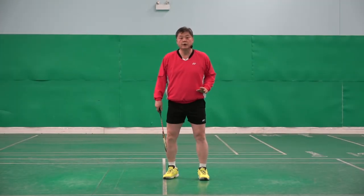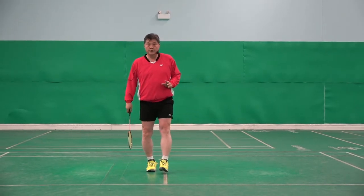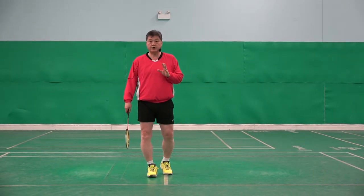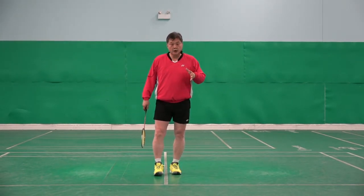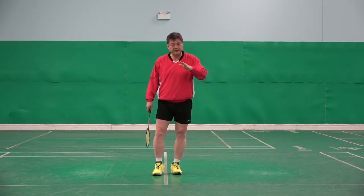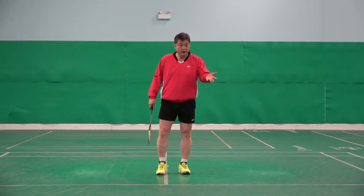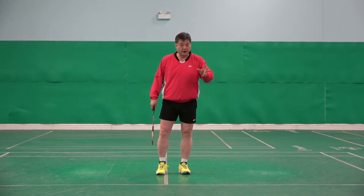Big problem: landing toe. If I teach 10 players, about 5 to 7 players are doing it this way. Especially club players.